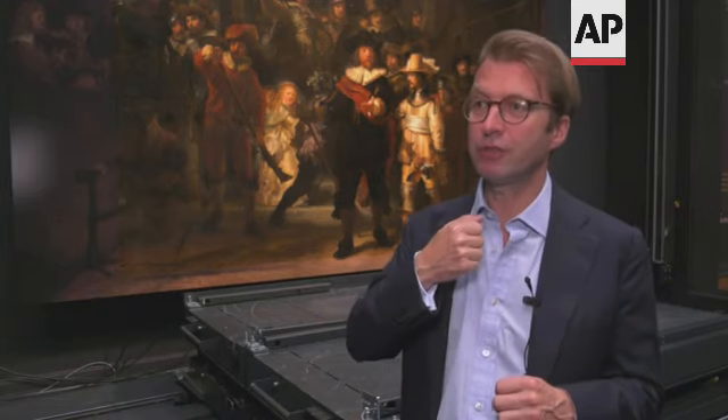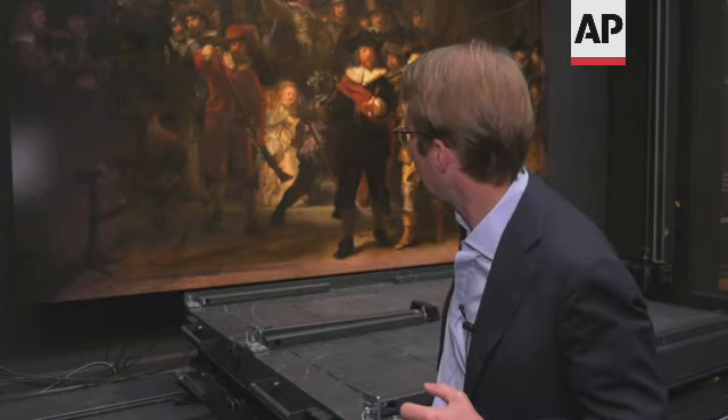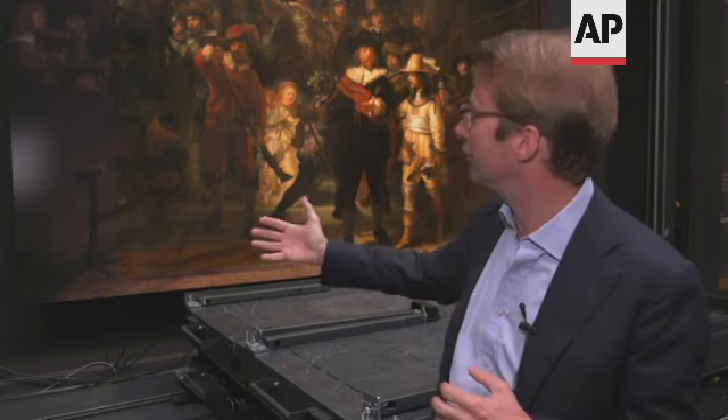In the painting, the captain orders the lieutenant to form the troops and to march out, so there should be movement. And by putting them off-center, Rembrandt creates this dynamic — because they're walking out towards you and they're walking towards the center.